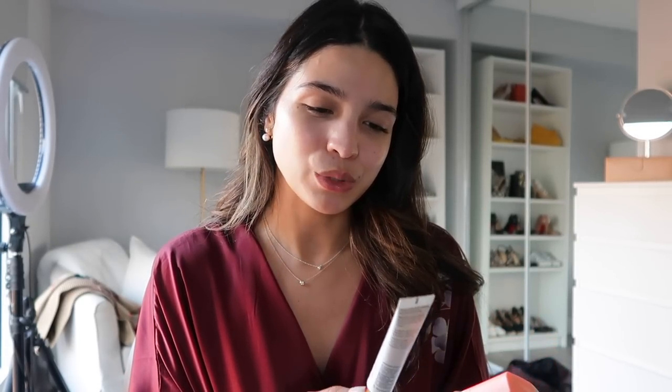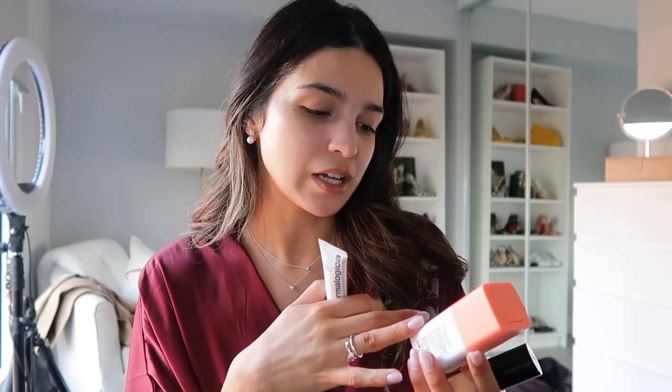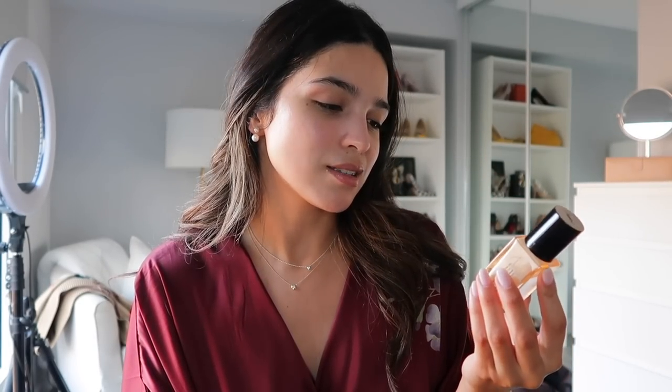Adding some lip balm because my lips feel super dry. For eye cream I've been flip-flopping between a few. I have the Dermalogica BioLumin-C Eye Serum, the Drunk Elephant C-Tango Multivitamin Eye Cream — probably my favorite of the three, really hydrating and brightening — and the YSL Eye Reboot Concentrate, which is nice in the morning with its gel consistency and caffeine but not ideal at night. I'm going with the Drunk Elephant C-Tango tonight.